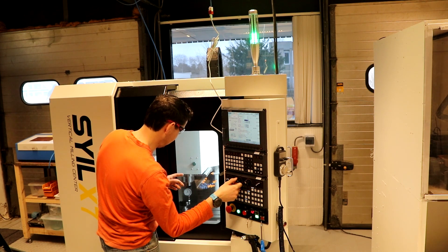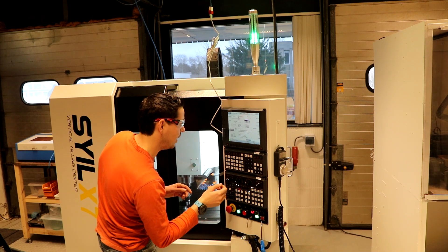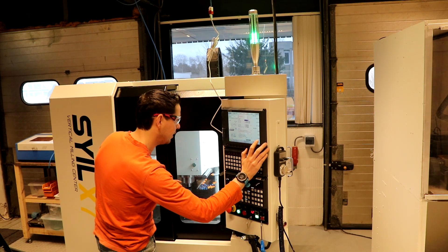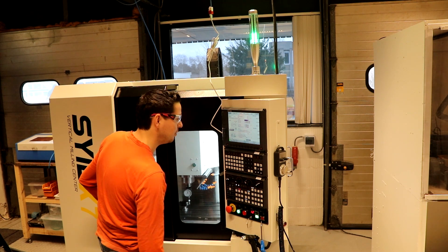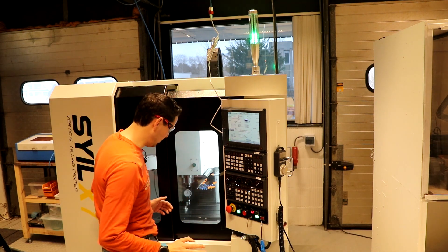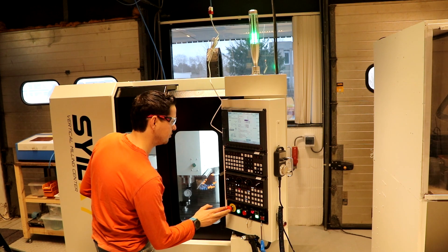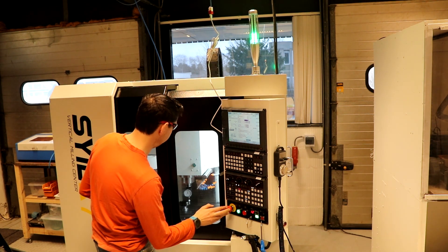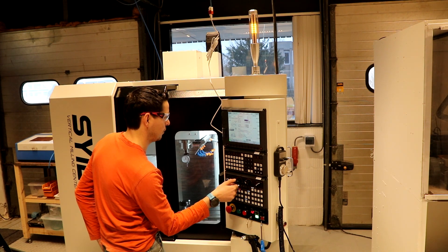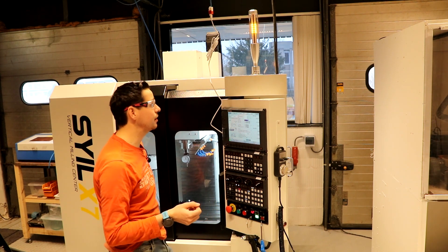What should happen is that the touch probe should pick up the zero point, and from then on I can touch everything up. I've seen so many videos about broken probe units that I don't want to break mine the first time. I have a very serious moment here. I think we've done something.